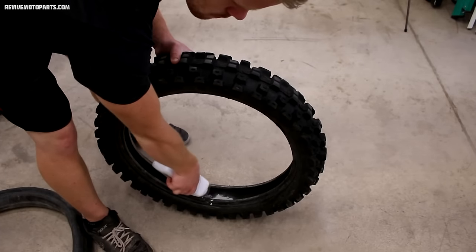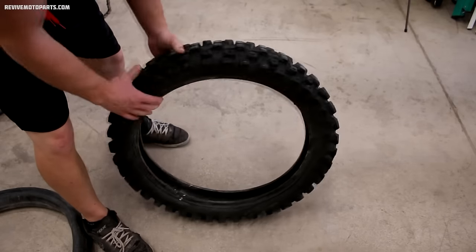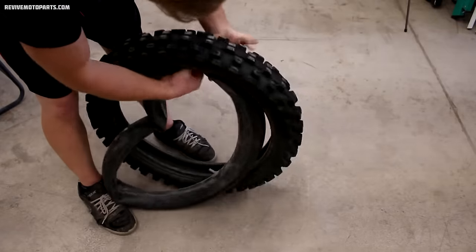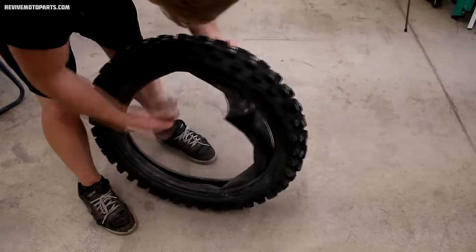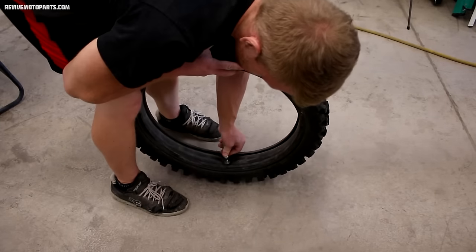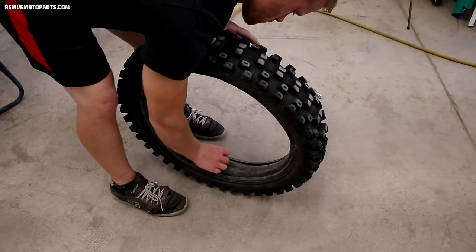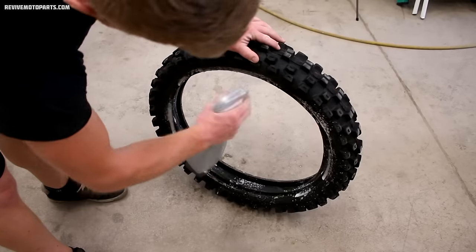We're halfway there. To start putting the new tire on, I'll put baby powder in the tire and roll it around — this prevents the tire and tube from chafing against each other. After that, I'll insert the tube into the tire and add some pressure so the tube centers itself within the tire. Remove the valve stem core from the tube, then lube the tire so we can begin mounting it onto the wheel. For lubricant, I use dish soap and water mixed together in a spray bottle.